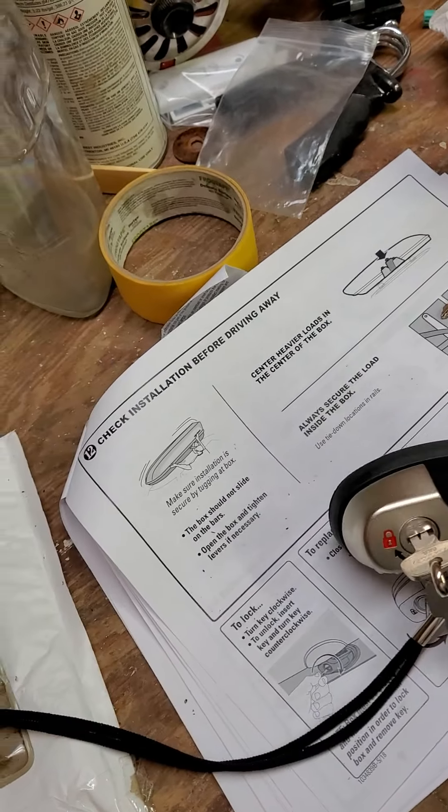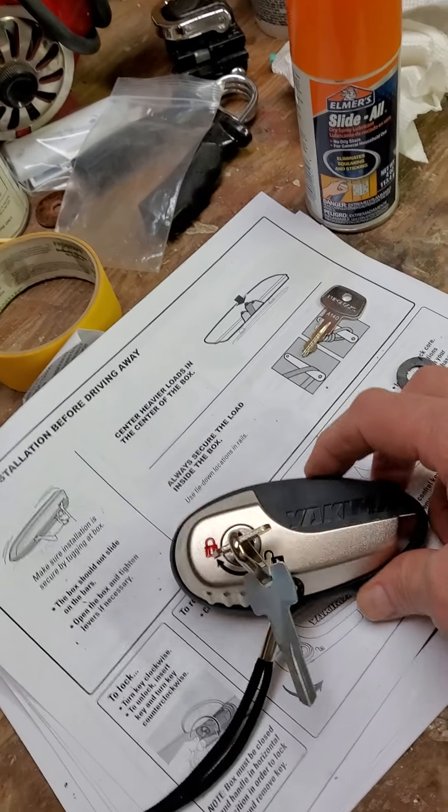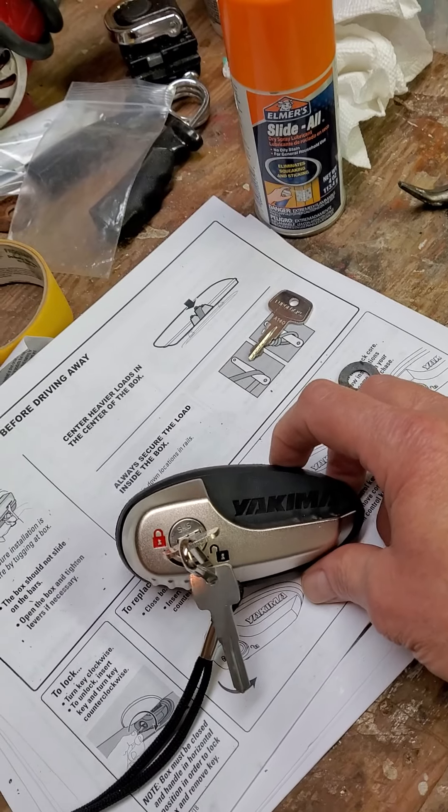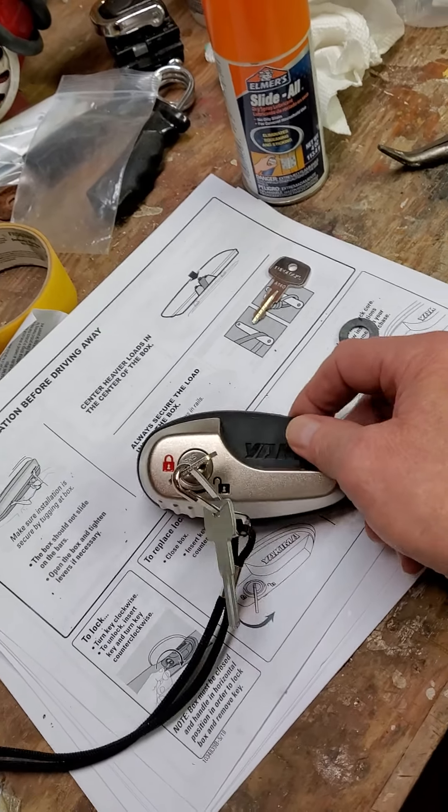First, you need to remove the handle and lock mechanism. I'm not going to get into how to do that — you can find that all over the internet or on YouTube. So you need to get to this point.